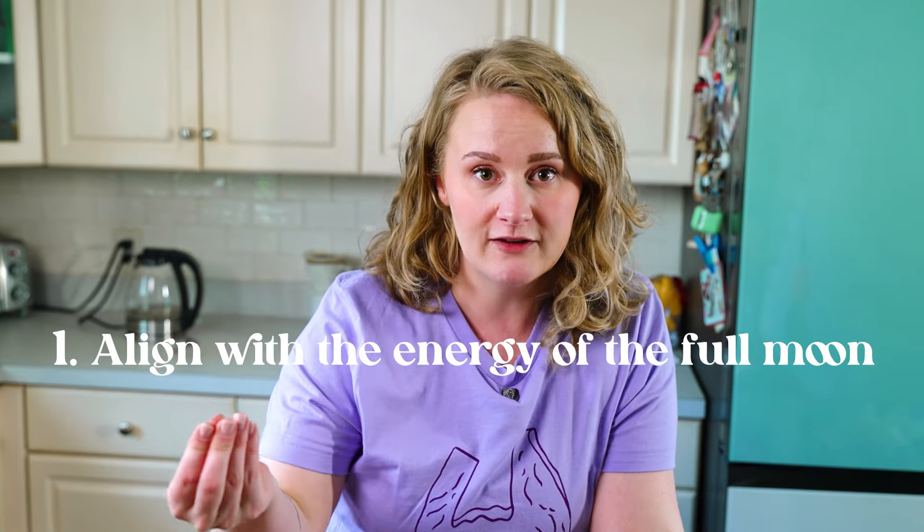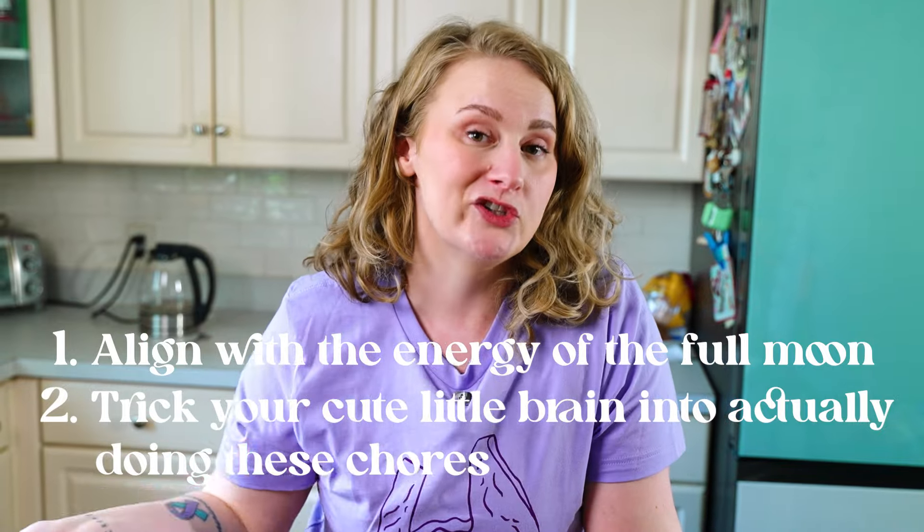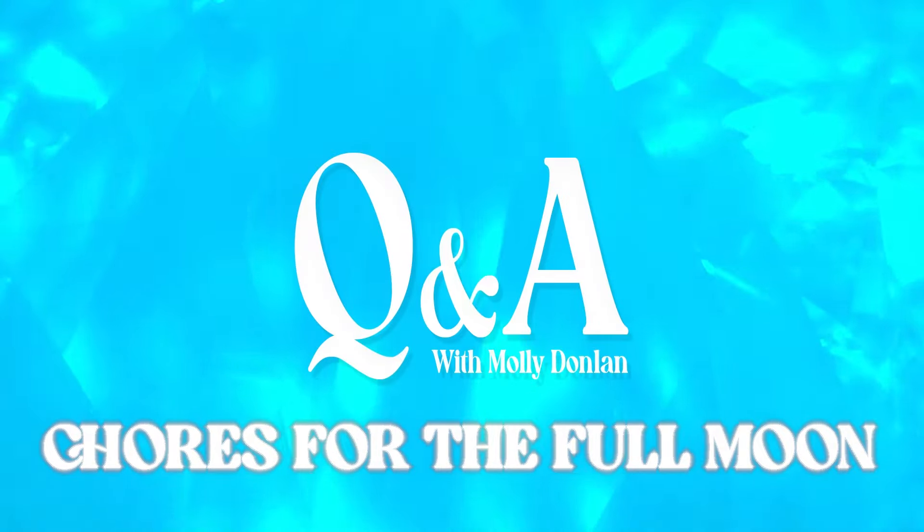Hi friends, today we are talking all things full moon chores. These are chores you can do on or around the full moon to help align with the energy of the full moon, and also trick your cute little brain into actually doing these chores — I guarantee it's been a minute since you've done them. I've used these to trick my ADHD squiggly brain into actually cleaning my house, so let's dive right in.